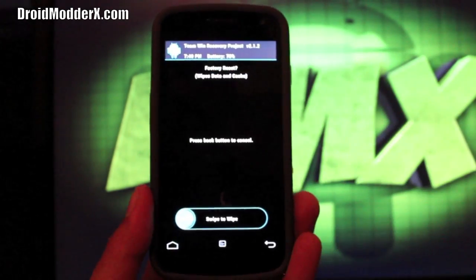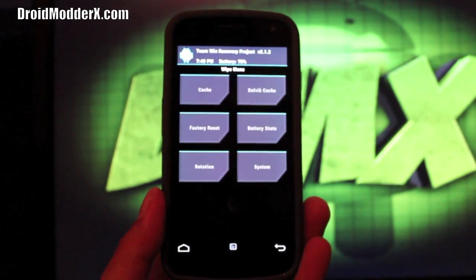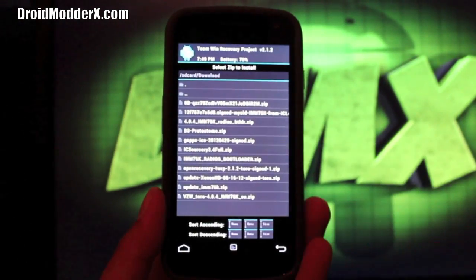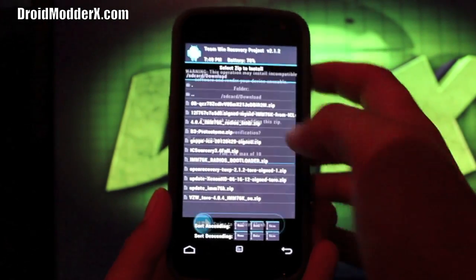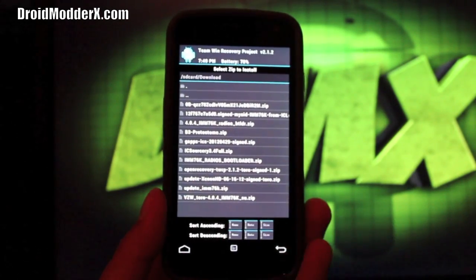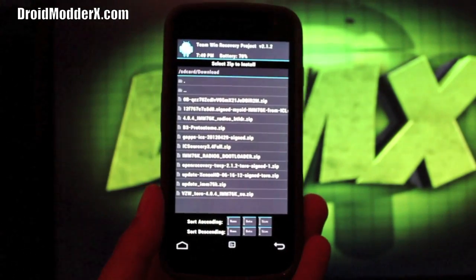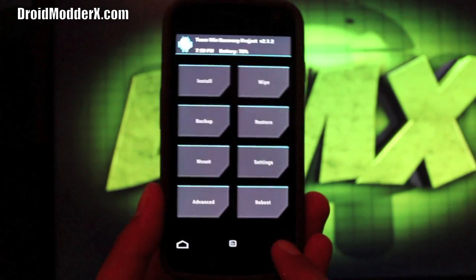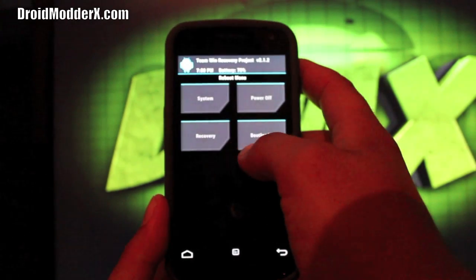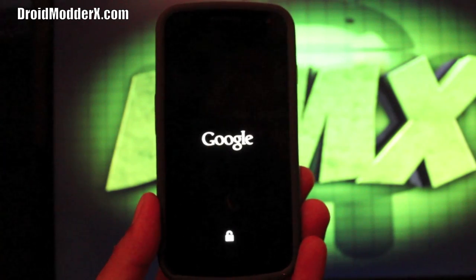The first thing you want to do is go to Wipe Factory Reset and swipe to wipe. When that's finished hit the back button, go to Cache and swipe to wipe, then go back and hit Dalvik Cache and swipe to wipe. Then go to Install, look for IcySorcery 3.4 full.zip, select it and swipe to flash — make sure it's the correct file. When that's finished go back and select the GApps file; the April 29th version is the latest. Swipe to flash, and about five minutes later reboot the system.